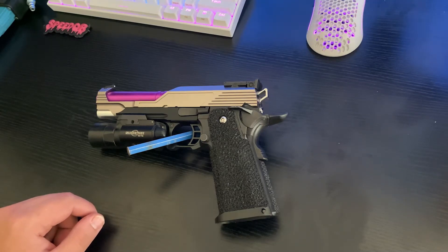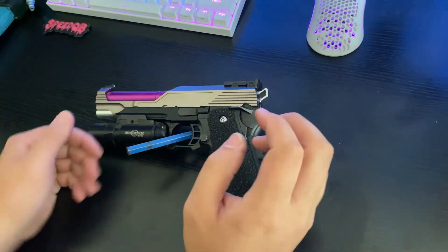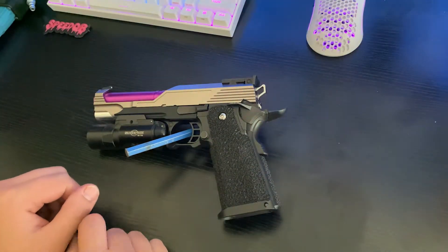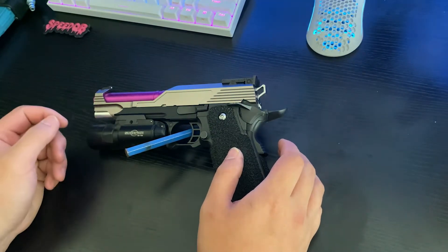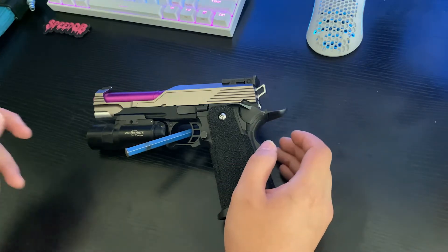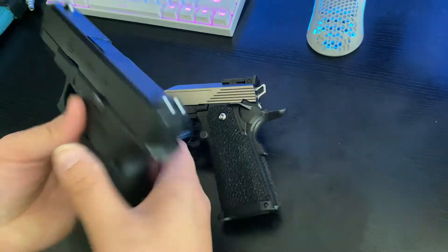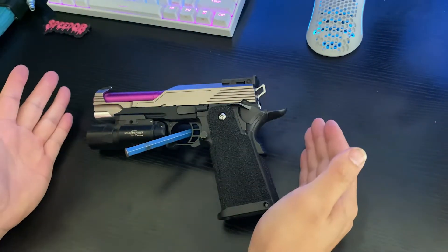I'll see you in a year and I think it's been a year, so here I am. I am back in airsoft. My friends all peer-pressured me into getting back into it and I immediately started spending way too much money on stuff. I decided that I wanted to build a Hi-Capa. I already had one of the Elite Force Glocks and it's cool, but I wanted to build something flashy again.